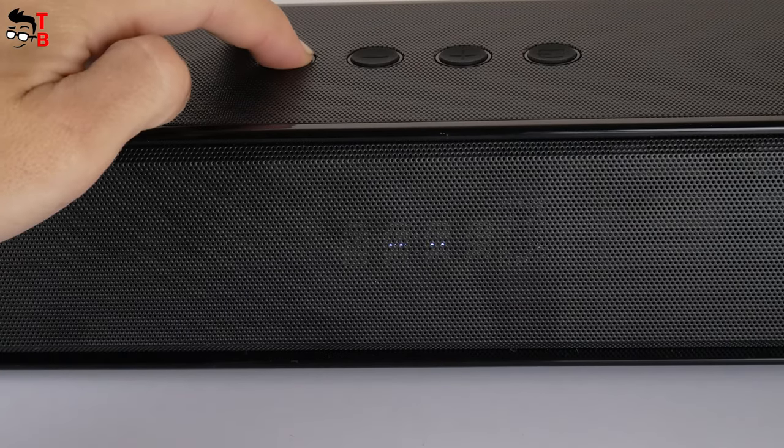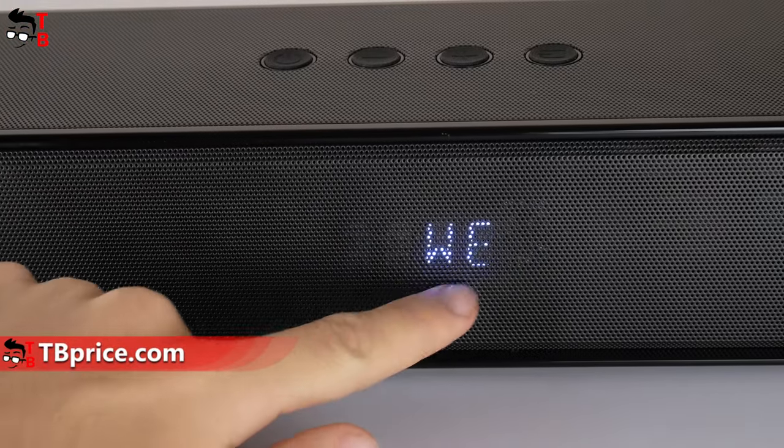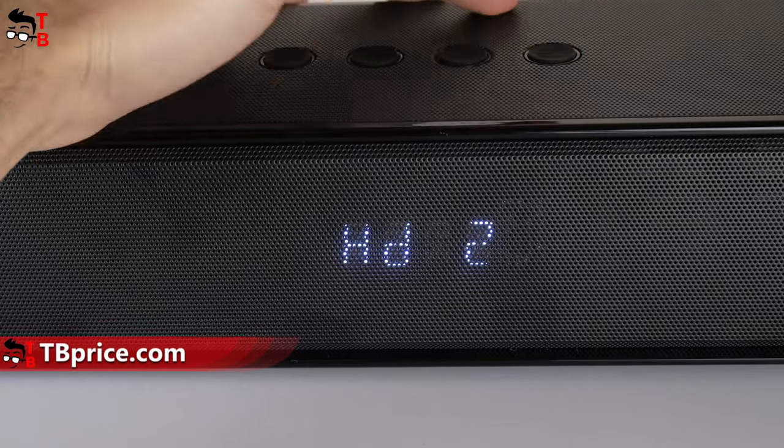When you turn on the soundbar, an LED screen appears on the front. It says 'Welcome,' and then the input sources are shown: Bluetooth, AUX, optical, ARC, HDMI 1, and HDMI 2.